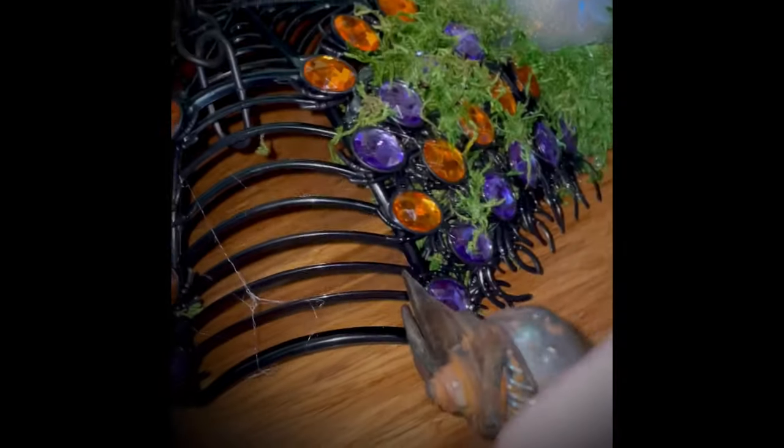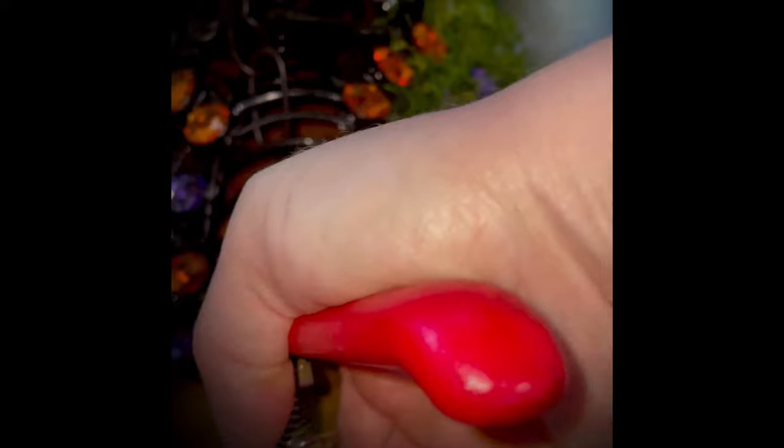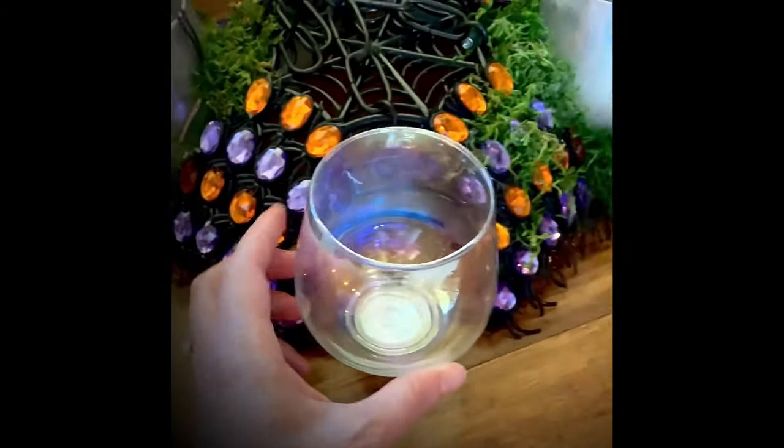For the next part I snipped off part of the web — I left the top of the basket, as that's what the votive is going to sit on. I probably snipped off about three or four little parts of the web. Then I place the votive right on there and hot glue it.